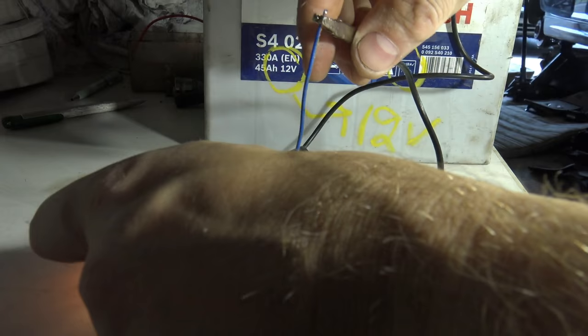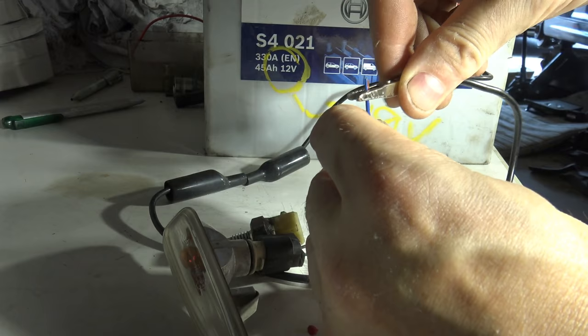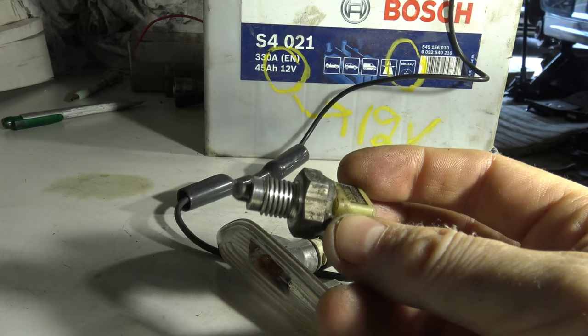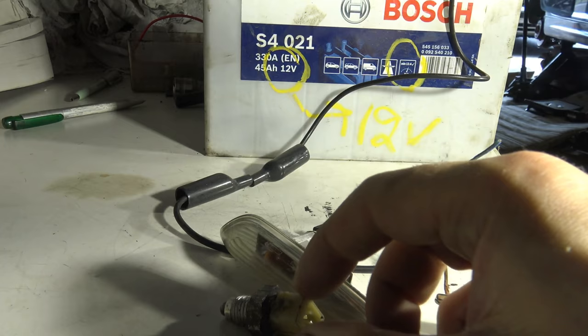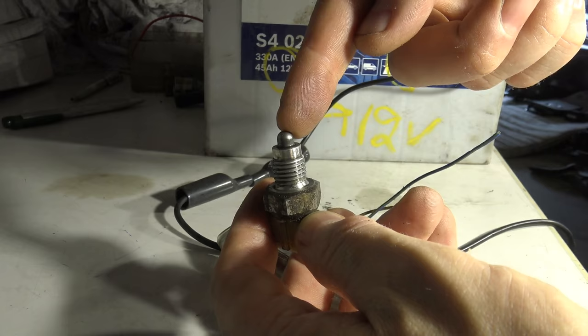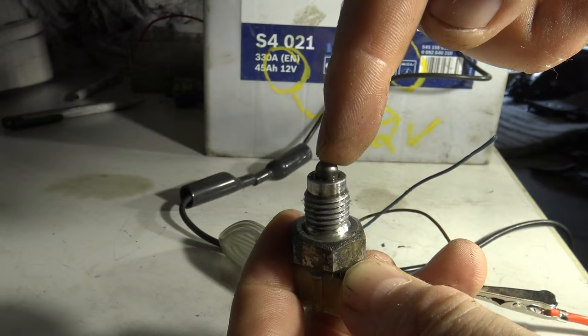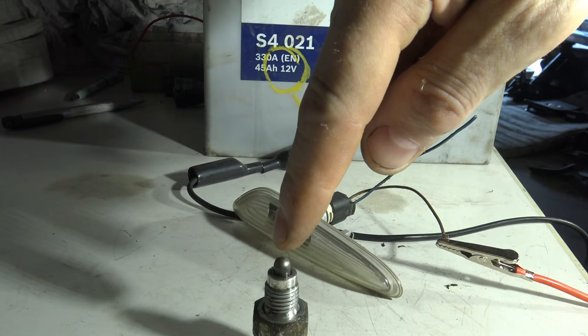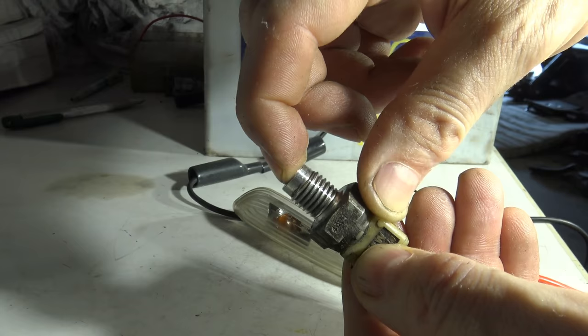I connect the plus cable and minus cable and now we can see - hey, there is light! The reverse light is working, excellent! Now I will show how this reverse light works. When I insert my reverse gear, this part is inside the gearbox, and when I move my gear stick, it takes contact to that small part. This part is normally in that kind of position.